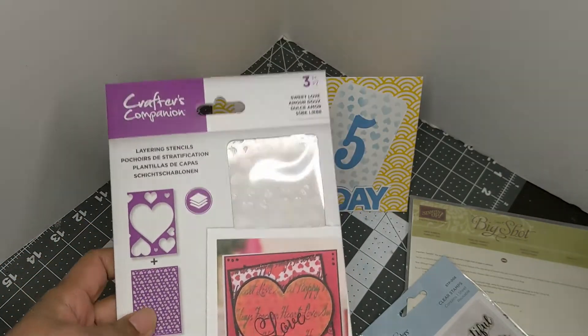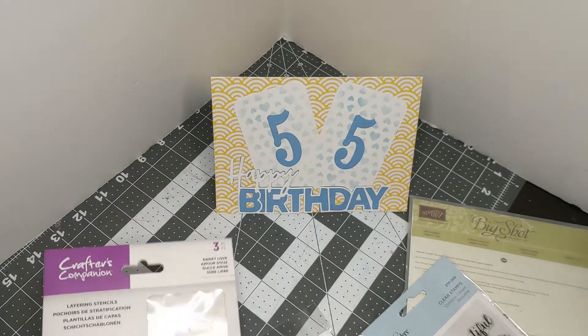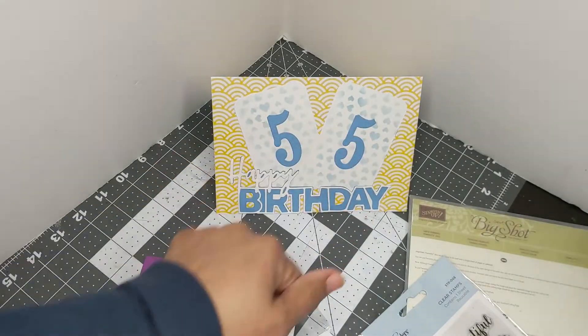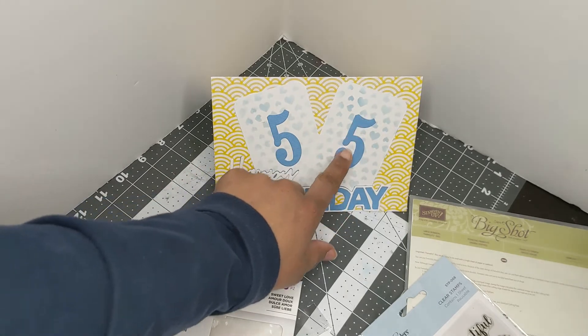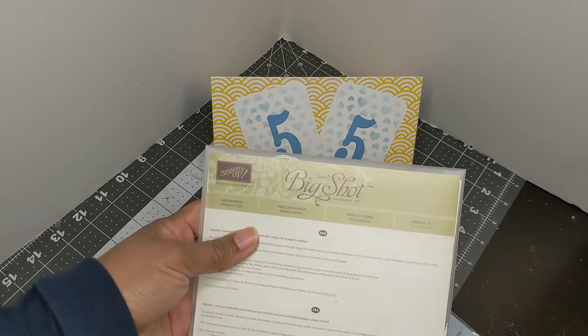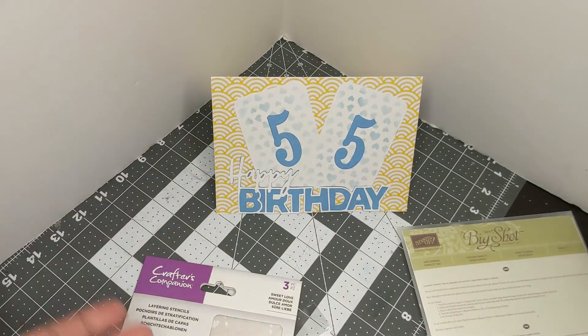This is a new product but I have been using it a lot this month for February in different ways. I did the middle stencil here on the background of the cards, and then these numbers are cut out using an old Stampin' Up Big Shot Large Numbers die set.